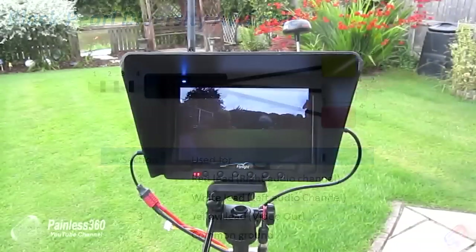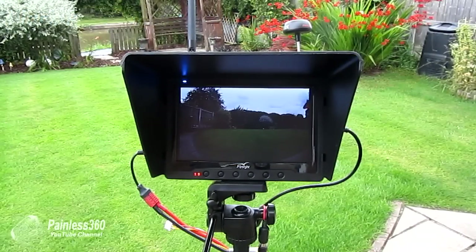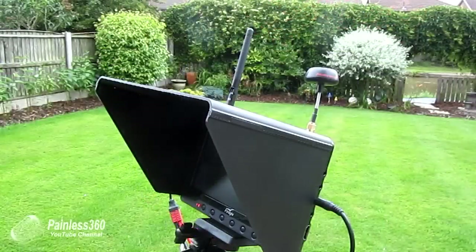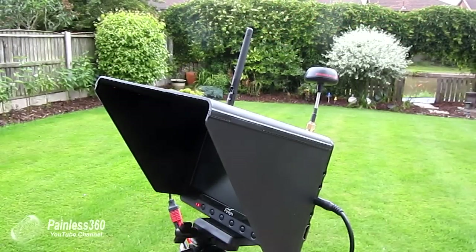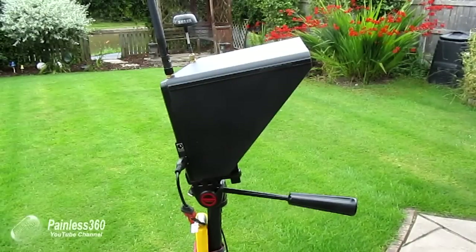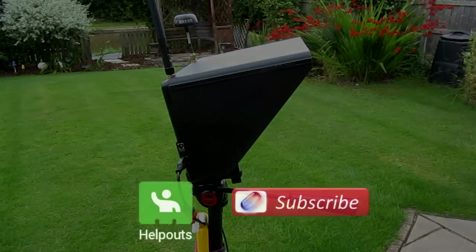In summary: great piece of kit, really like it, so glad I made the investment. It makes setting up at the field a lot easier, the screen works fantastic, and diversity gives me more choices for slightly longer FPV flights. Thanks for watching — please comment and subscribe, and if you have any questions pop them below or reach out through my Help Out channel.